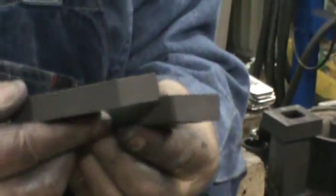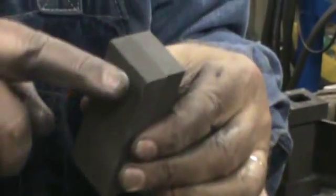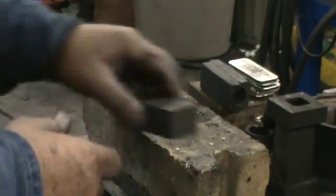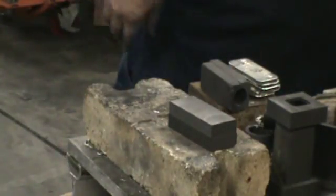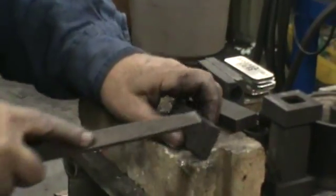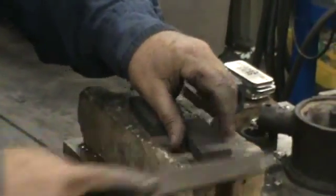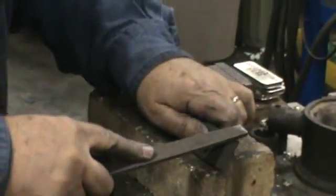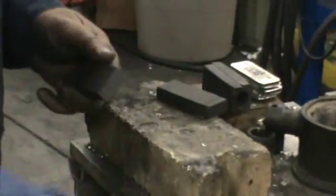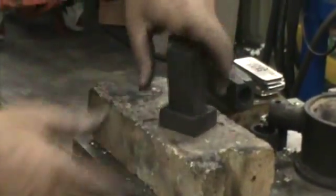I'm going to start off with two pieces of stock and assume this is a new gravity mold that's machined out, but the outside corners are still pretty crisp. All you have to do is take a file and just lightly file the outside edges. Then flip it over and do the exact same thing to the bottom. Do the same with the other piece — it's ready to go.